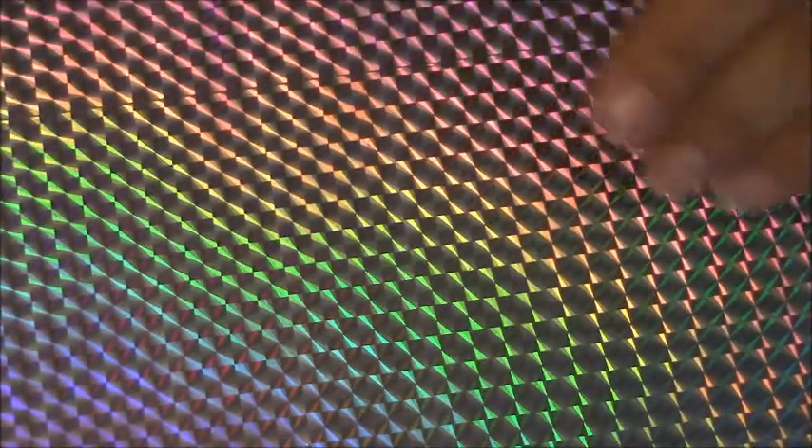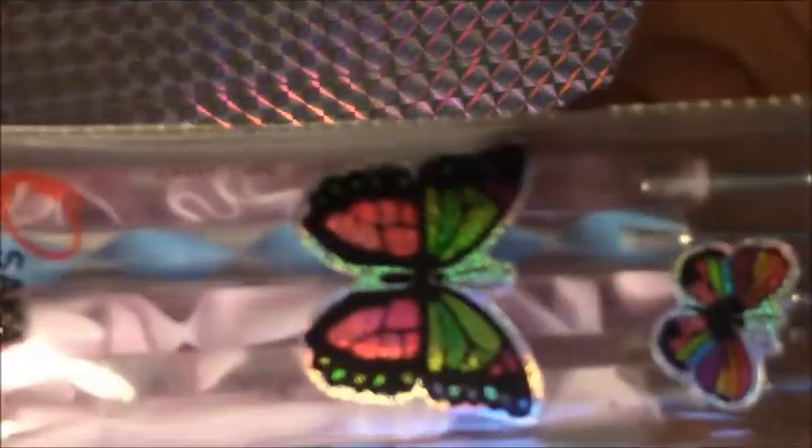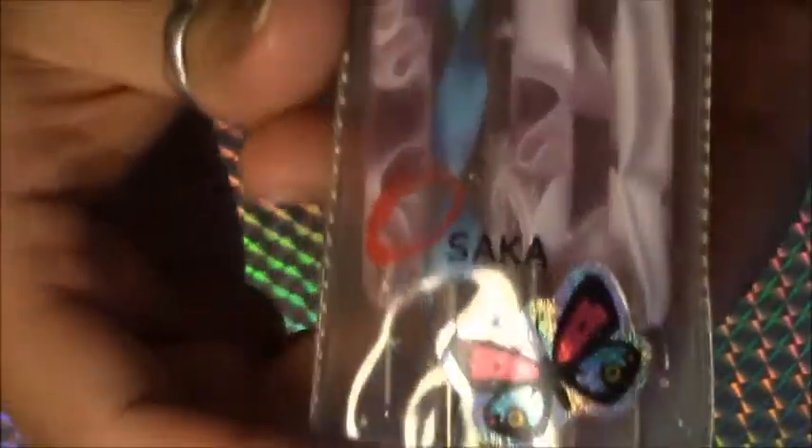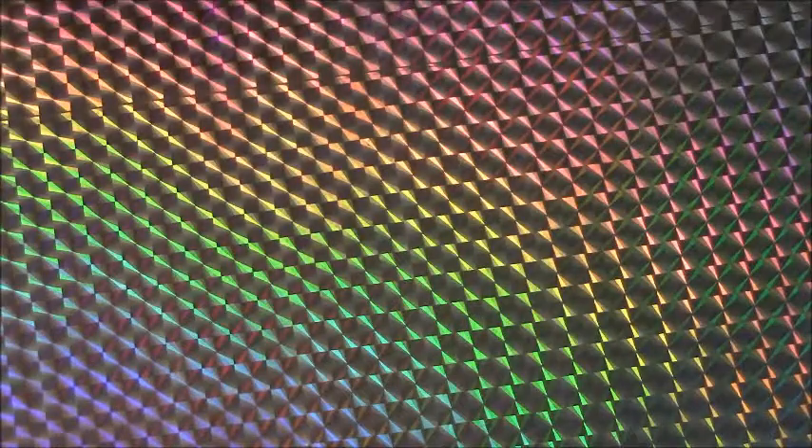That's pretty much it for my brushes. For tools, I don't have a big selection — just my dotting tools. They come in a nice little carrying case, and I got that little blue one from my Rainbow Honey box a couple months ago. This set of four I got on eBay a couple years ago. I use my dotting tools for all my little detailed stuff — it gets the job done.